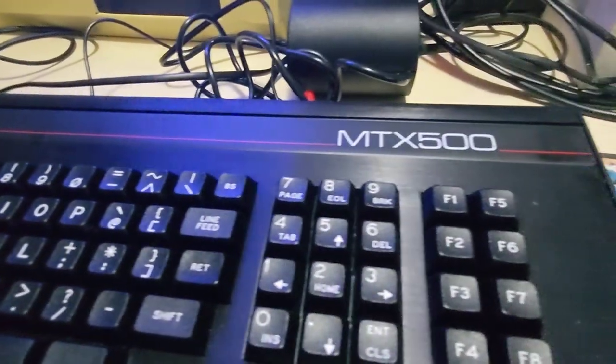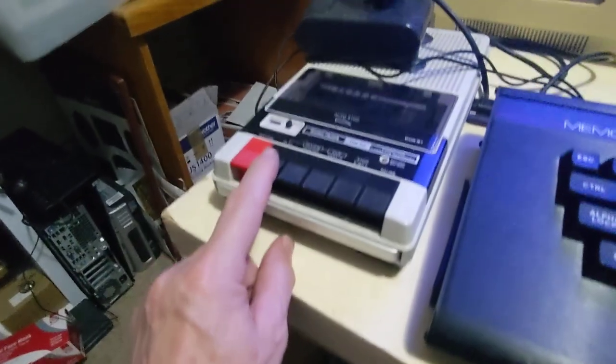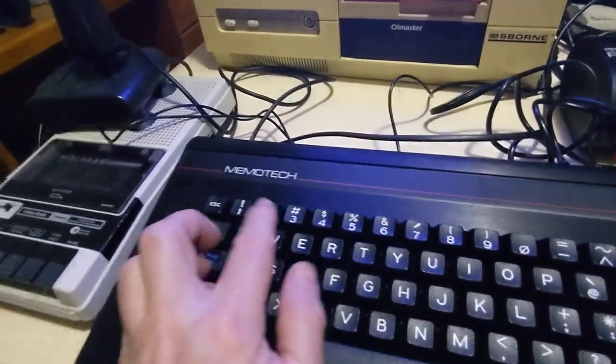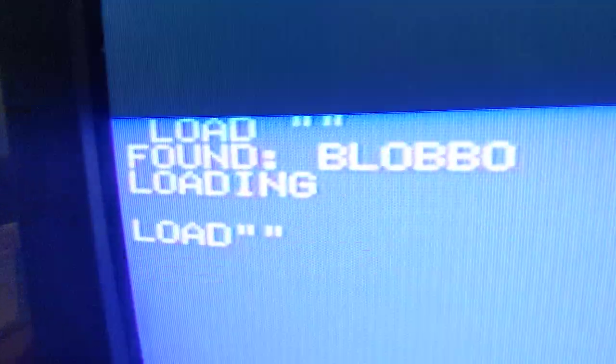G'day, this is my Memtech MTX500 and I'm just going to try loading some of the included software, because it actually came with five games on cassette — from shoot-'em-ups to adventure games. We're going to try loading Blobo. I'm using my faithful Radio Shack data recorder, which is basically a normal cassette player optimized for data. I've entered the load command and hit play. It's located the Blobo program — you can actually hear the cassette audio, which is the analog signal being converted into a digital signal on the computer. We'll mute that and get back to you once the game's loaded.